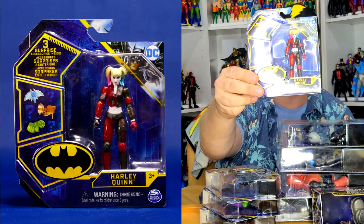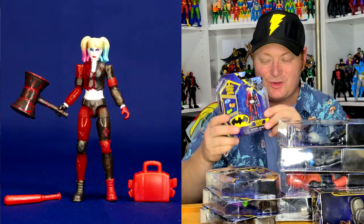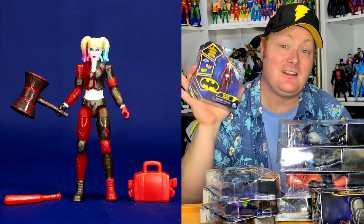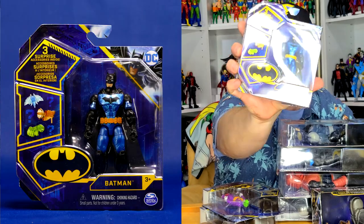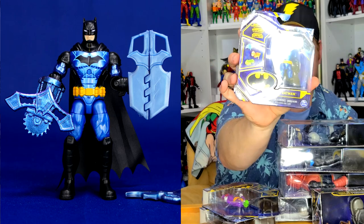We've got a Harley Quinn — and what's fun is that it's a Harley Quinn with kind of translucent, see-through-ish plastic, which is fun. I've already got the regular Harley Quinn, so it's nice to have this variant. We also have what looks like an armored tech Batman.